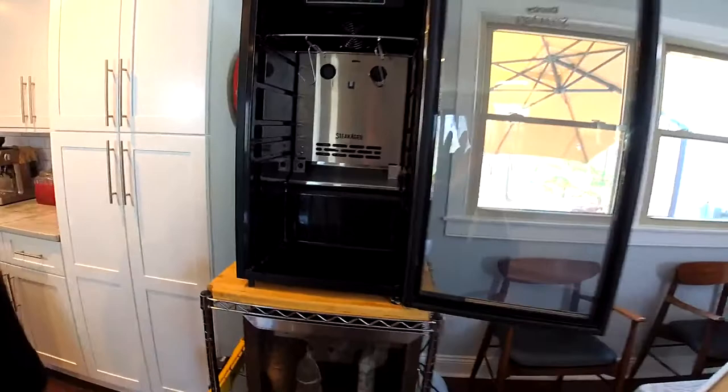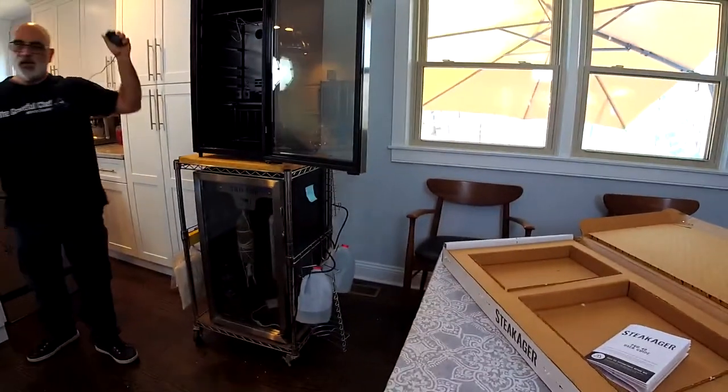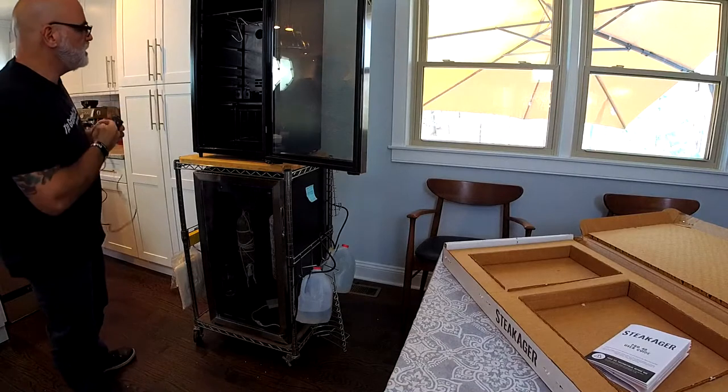Now I want to turn around the SteakAger because we've got to get power to this unit.